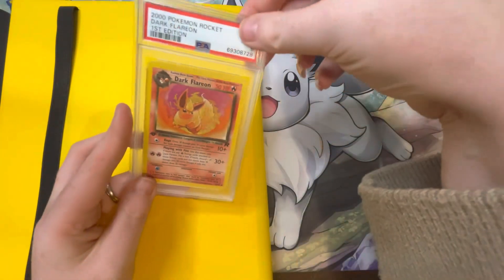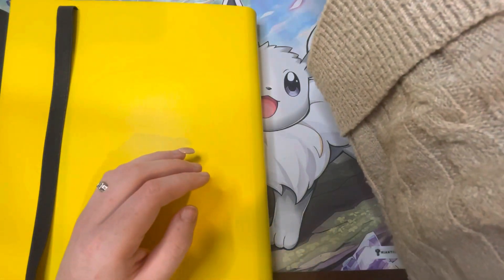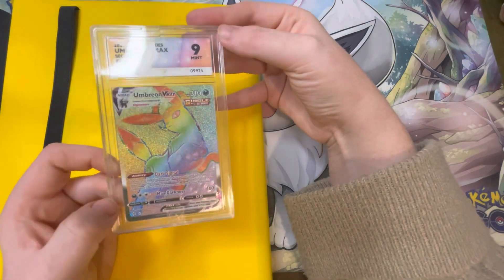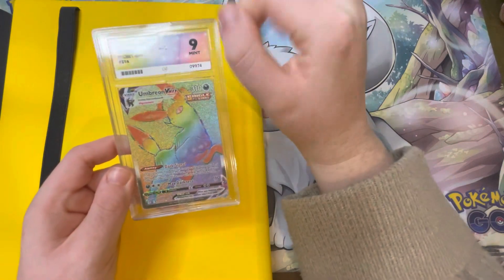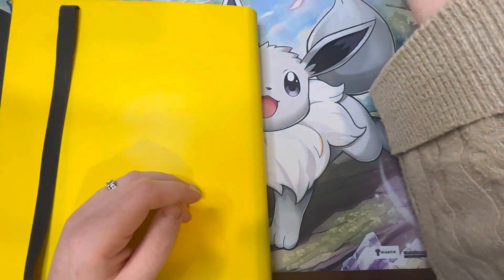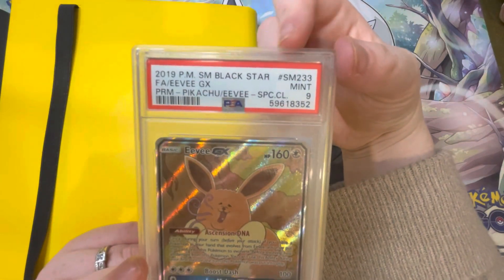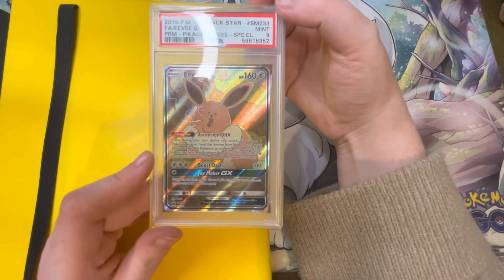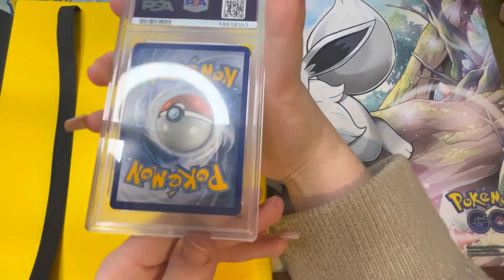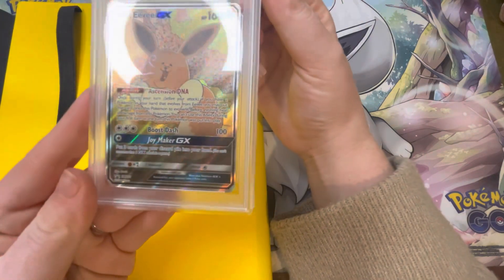I recently purchased the Dark Jolteon and Dark Vaporeon to add to this collection. I also obviously have my other two pulls — my Umbreon V Max and the ACE Mint 9. I do like the ACE slabs for the color match, but it does look quite clean having the PSA cards, so I'll be collecting a mixture of both. I've also got the Mint 9 on the Eevee GX from Sun and Moon, which I'm really happy with. There's not much wrong with it — it must be something surface or a small thing I can't see with the naked eye.